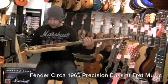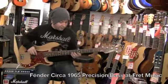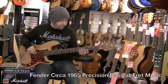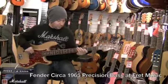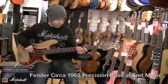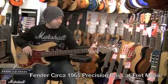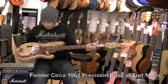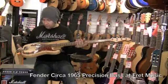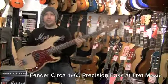It's a vintage instrument — a '65, like I say. It's got a really nice neck. All the bass players that have been in have tried it and said it plays really, really well. It's got a very slim neck like all P basses have, and it's very light as well. So if you want a vintage instrument for not a lot of money, come and check out this 1965 Fender Precision Bass.